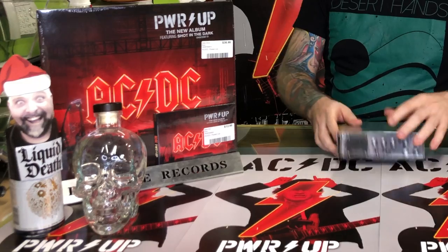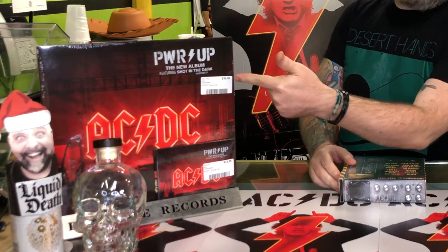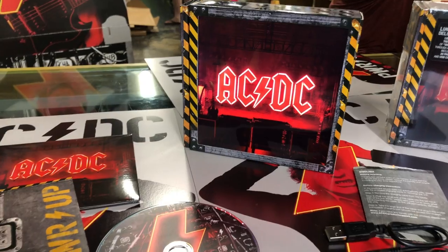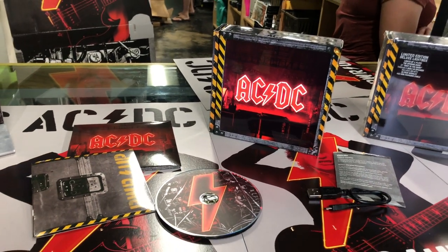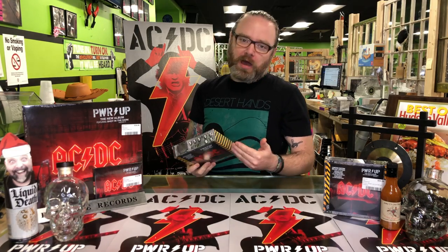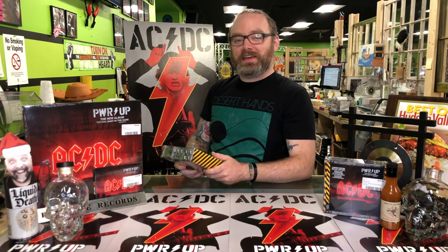It's going to be out in a couple of formats. There's a standard CD, there's a 12-inch LP, and then we've got what I've got in my hands right here, which is, of course, the deluxe CD box edition. So what I thought we would do is take a copy, open one up, and show you everything that's going on inside here — in another installment of our ongoing unboxing video series. Shall we?